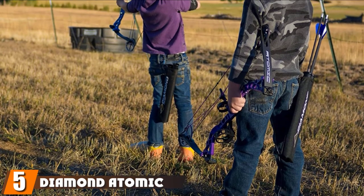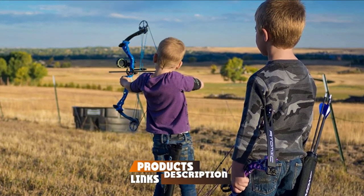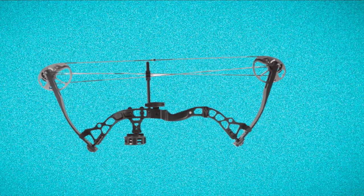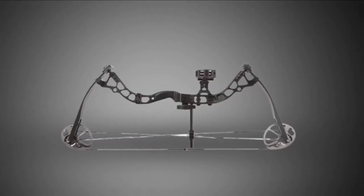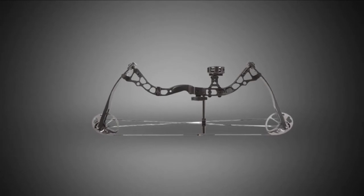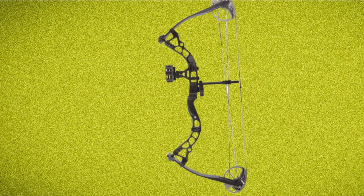The number five position is held by the Diamond Atomic Youth Compound Bow. The Diamond Atomic Youth Bow is a great option if you are looking to get your kids started with shooting a bow. The bow has a number of easy-to-make adjustments allowing it to grow with your child. The draw weight starts at just 6 pounds with a top end up to 29 pounds. The draw length is highly customizable by simply rotating the limb module until you reach the desired length, conveniently set by reference lines.